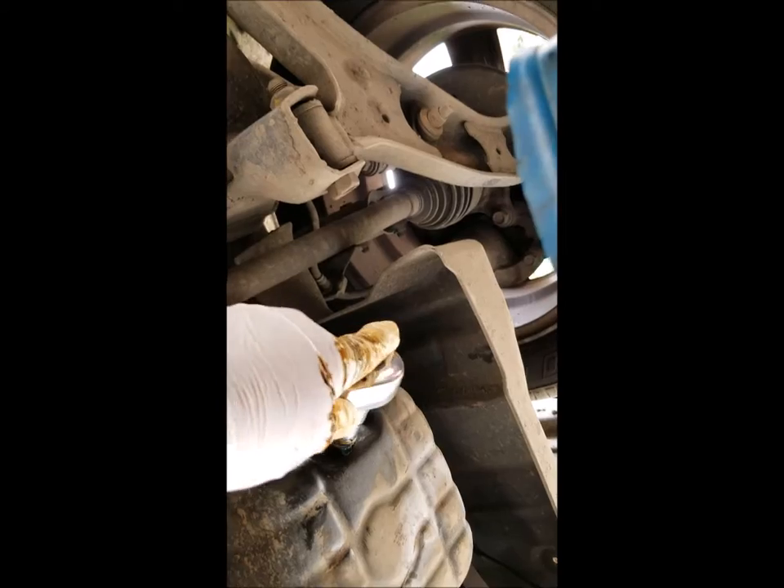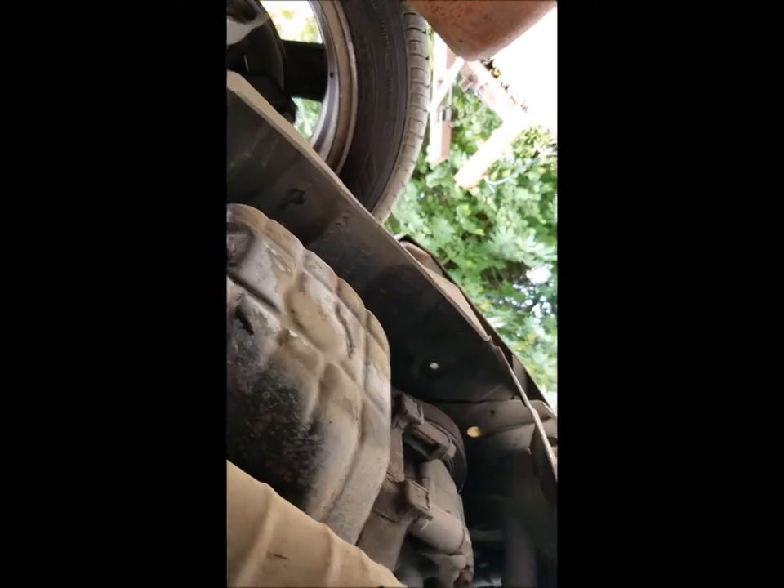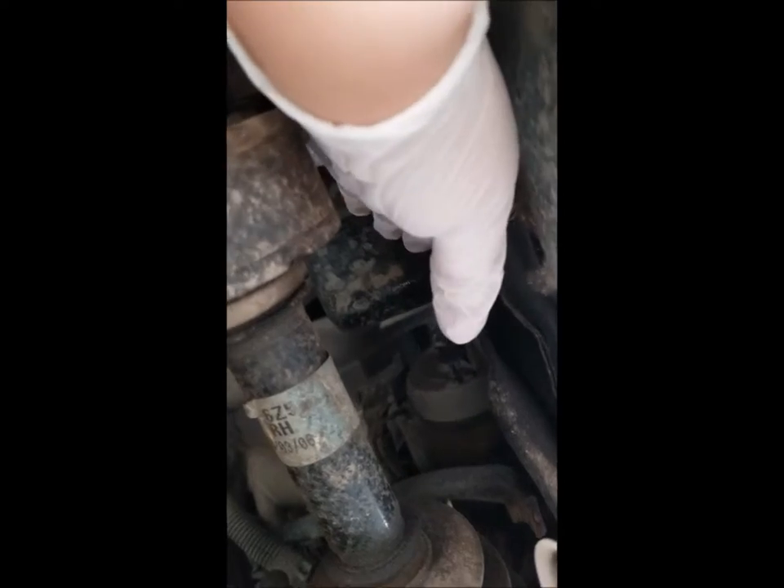We'll take the wrench and tighten the drain plug — enough to be tight but still enough that you can loosen it yourself. Now push the oil catcher aside, make sure there's not a bunch of oil in the way, make sure the ground is covered, and we'll now search for the oil filter. It takes me a while sometimes because I have to remember where it is. See that thing right there — my finger's touching it. That is the oil filter.